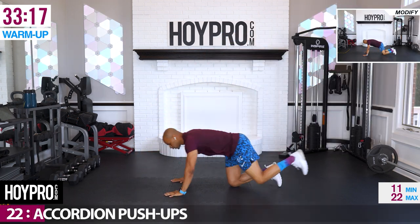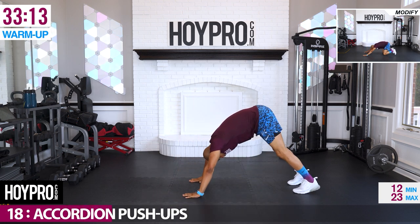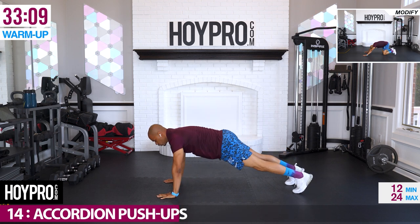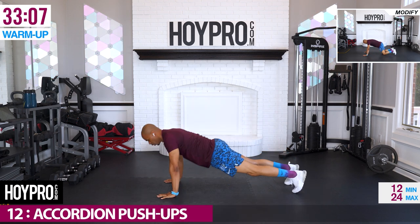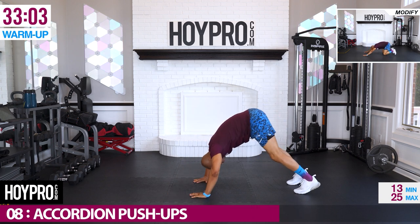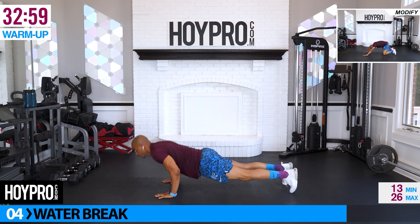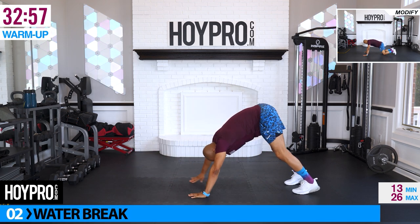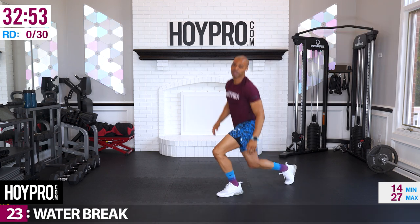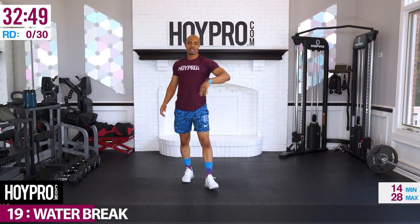To the floor — accordion push-ups. Time to push up. Walk it back to the pike, down and up, in forward, back. Walk it up. If you need anything else, go ahead and get it right here. We're going to go ahead and go right into the workout.